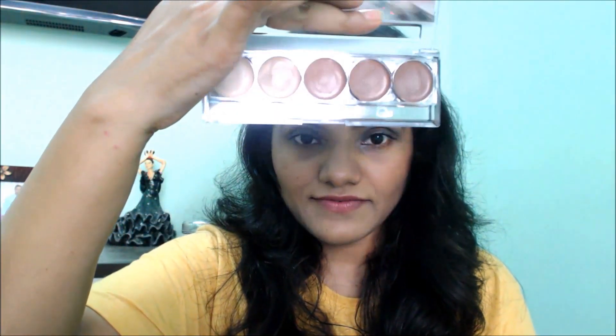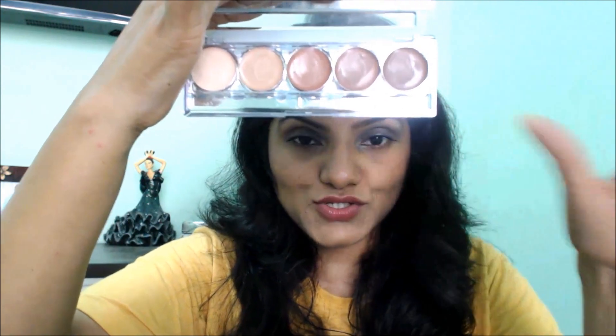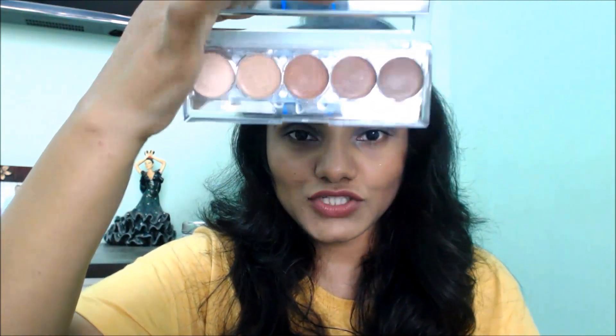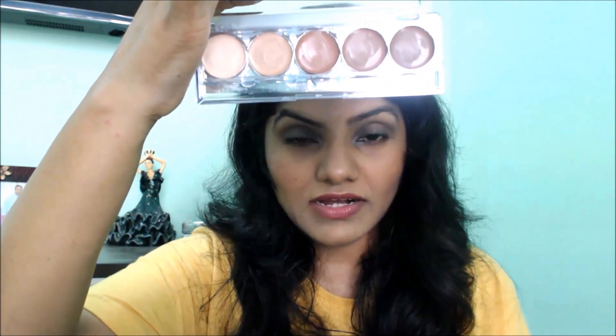How is the performance of it? Guys, this is how it looks like. It has 5 colors as you can see. It has a mirror on top so you can easily use this and you do not have to carry an extra mirror along with you. This being the darkest and this being the lightest works for most of the colors. Now I will give you the swatches so that you can decide on the pigmentation as well. I am going to swatch the first color, which is the lightest shade, which works great for me along with the translucent powder.